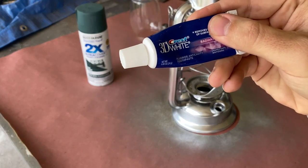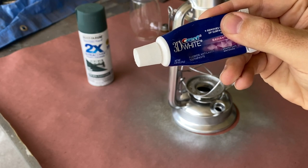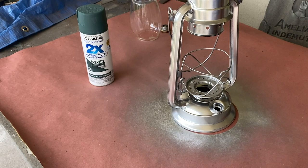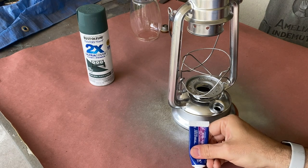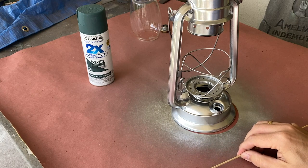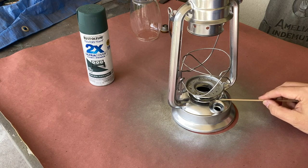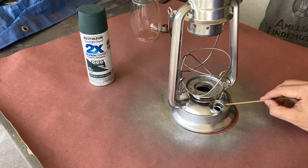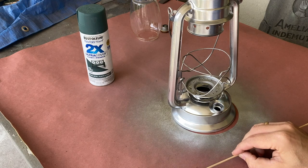Now that the metallic paint is dry, we're going to take some gel toothpaste and a skewer — you could also use a small paint brush — and we're going to apply toothpaste in the areas where we want the paint to look chipped away. This technique, much like our salt technique, masks the base layer of paint from the top layer, and once the top layer of paint is dry, it can be removed to expose the metallic block below.